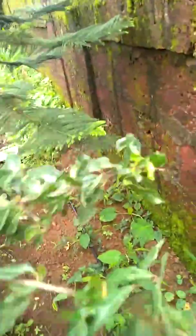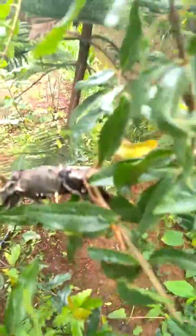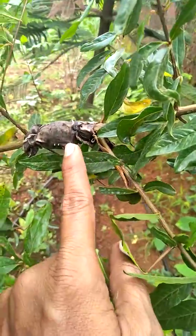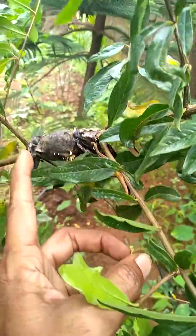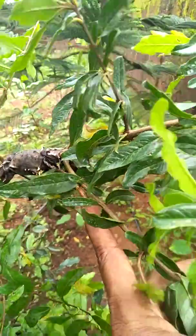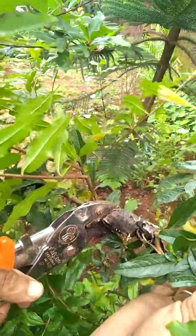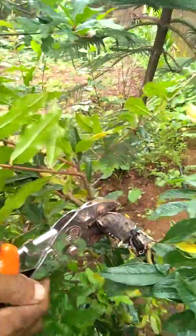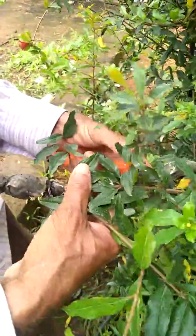That's good. This is a good one. We've got to make a column and cut the wood. I cut the wood into the wood.